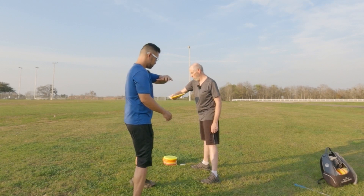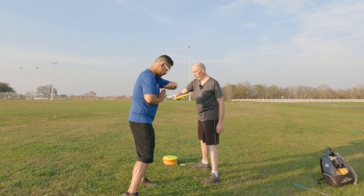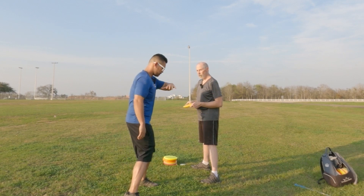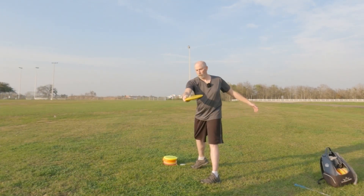Look straight down here, look at your forearm, and make sure everything is boxed up. You're not going to do that in the actual throw, but that's the drill. Much better.